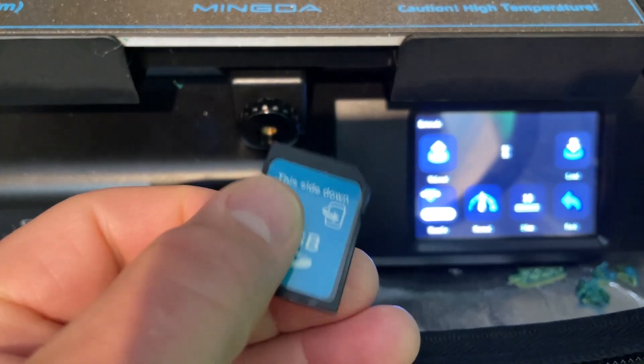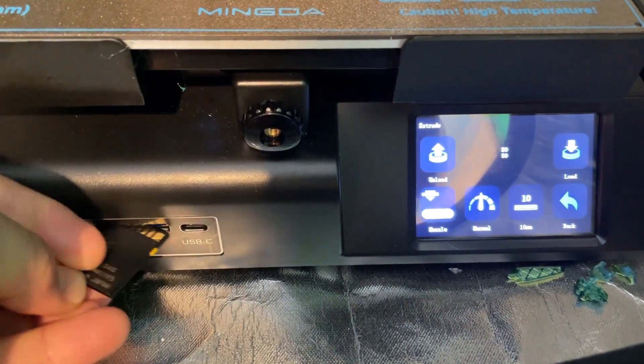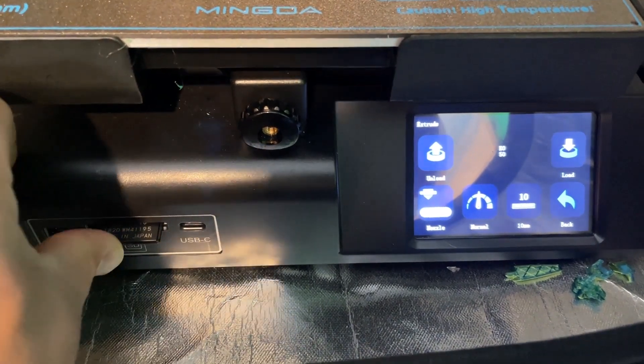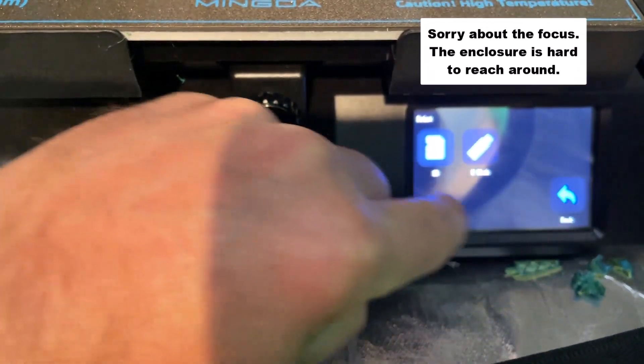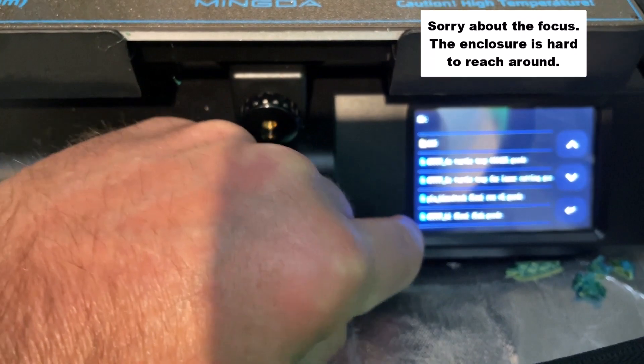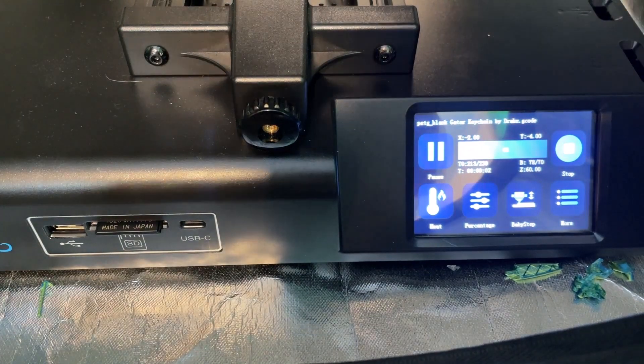Friends, I just love that this shows this side down — anything they do to make life easier is a good thing. There it is connected. We're going to go back, and back, and print from SD card. There is my PETG gator keychain — let's confirm it and the print is starting.